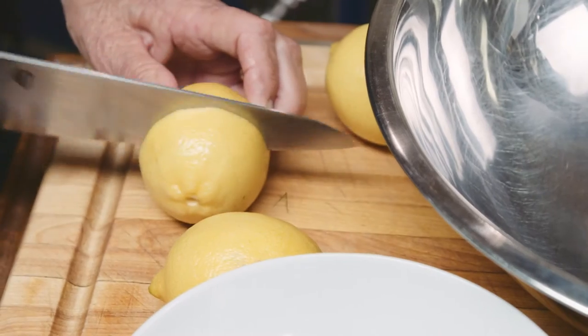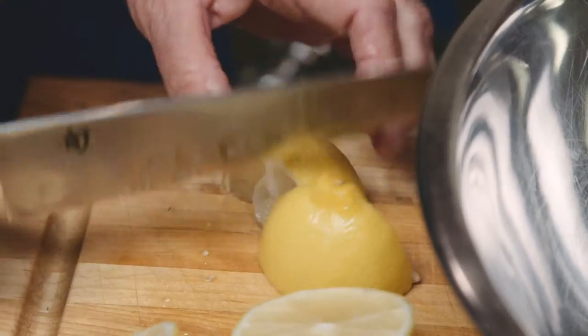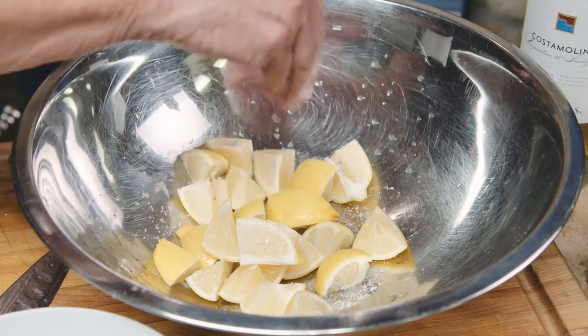Next, take your lemons and cut them in half and remove the seeds. Then cut each half into three pieces and put them in a bowl. Sprinkle with salt — this helps to bring out some of the juice and the flavor.